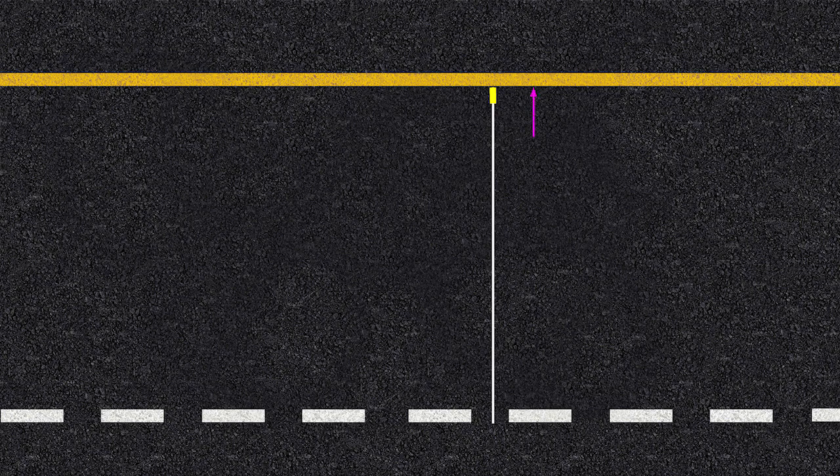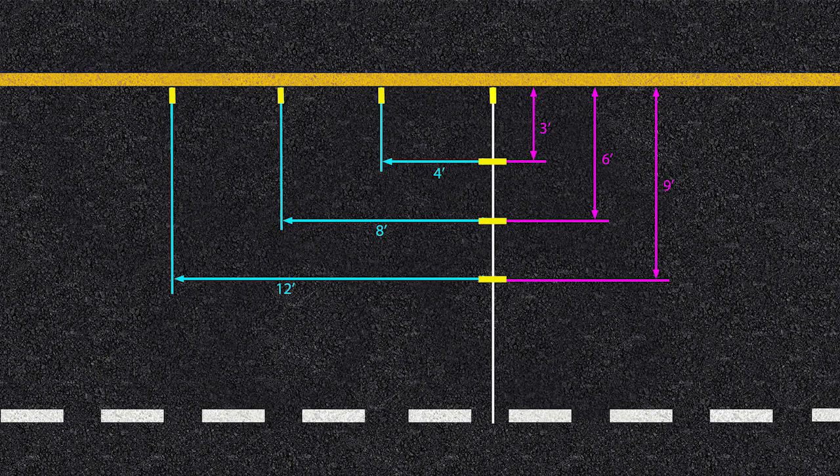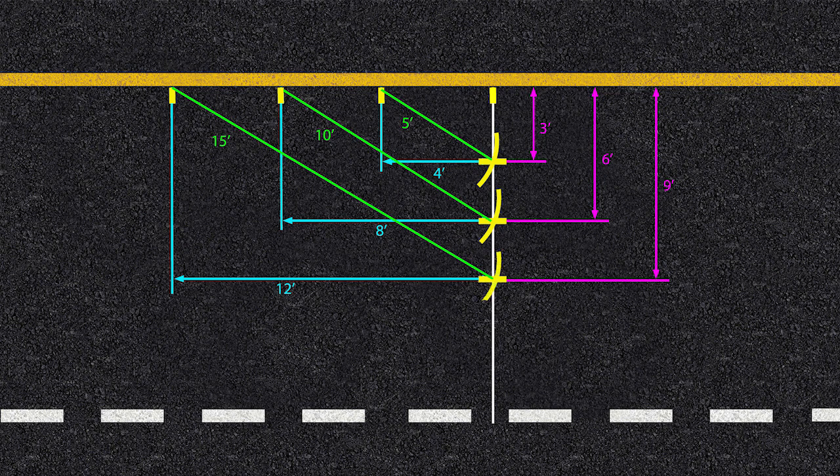Make a mark on the inside edge of the outer pavement marking. From the original mark, walk straight into the travel lane and place additional marks at three, six, and nine feet. Then walk along the pavement edge and place marks at four, eight, and twelve feet from the original mark. Extend tape between corresponding marks and draw arcs at five, ten, and fifteen feet respectively to establish intersection points, creating three sets of X's in the lane.